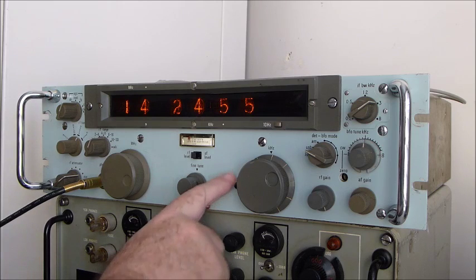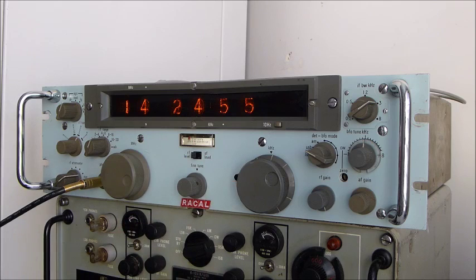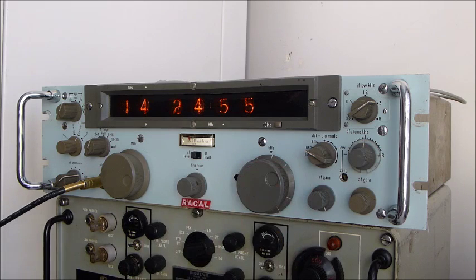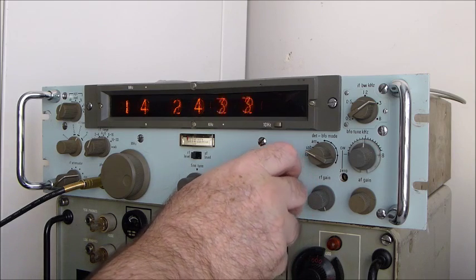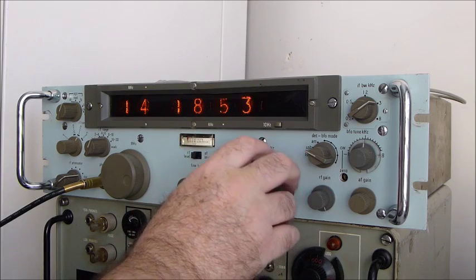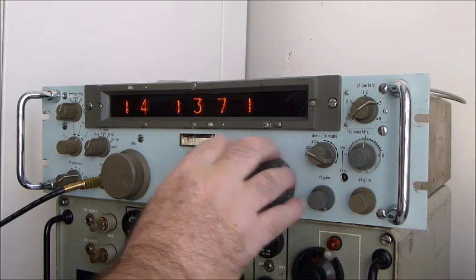One of the other features is there is a frequency lock on this unit — you can mechanically lock the VFO to a channel. There's another station there too. There are a lot of birdies from computers and local urban noise, but all in all it's pretty sensitive and I actually enjoy using it.